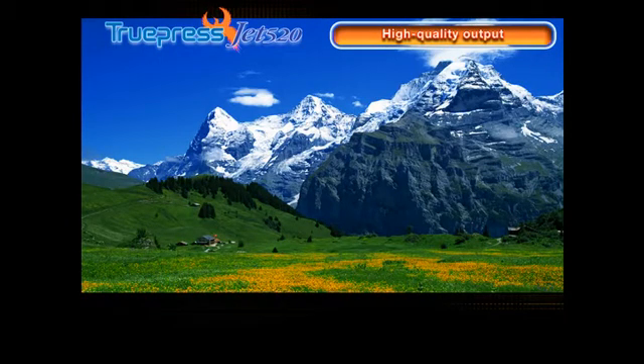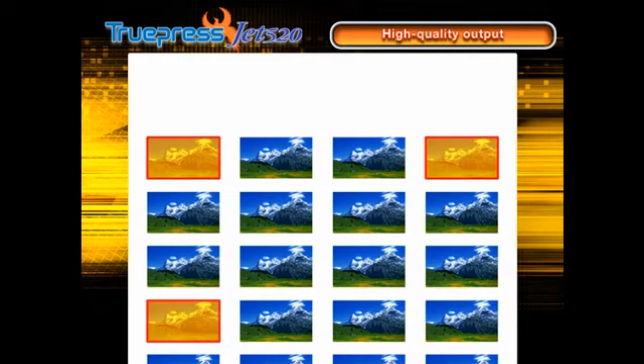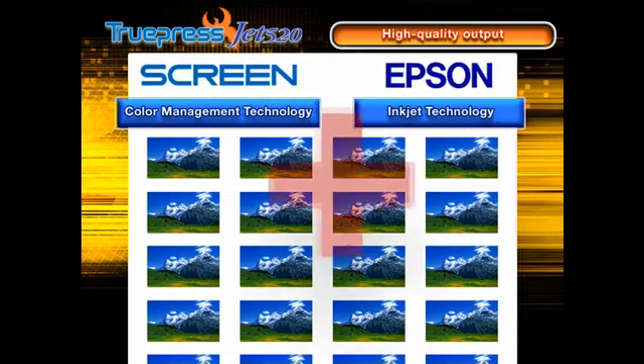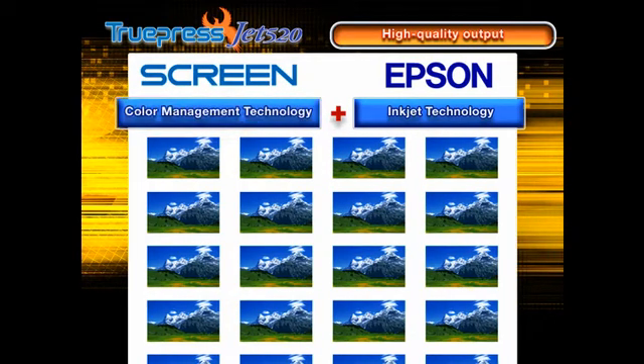The TruePress Jet 520's best feature is the rich gradation of its color reproduction. One of the key technologies behind its quality is automated print quality monitoring. It ensures consistent, high quality results throughout each job as the system prints.